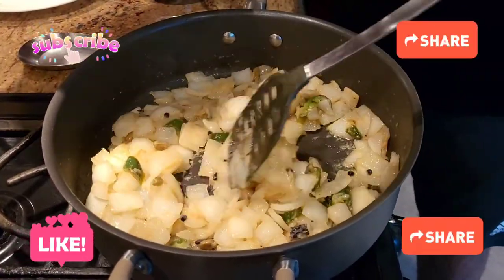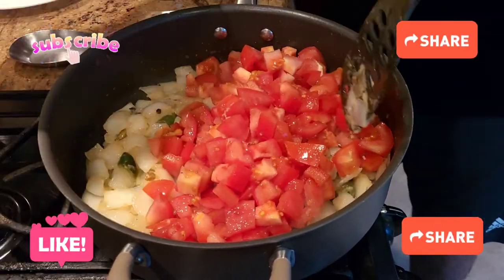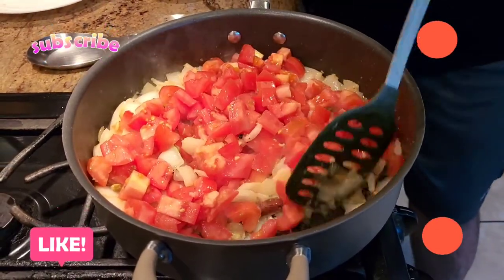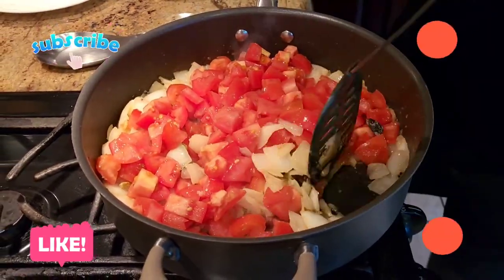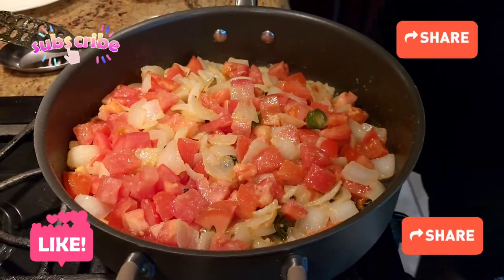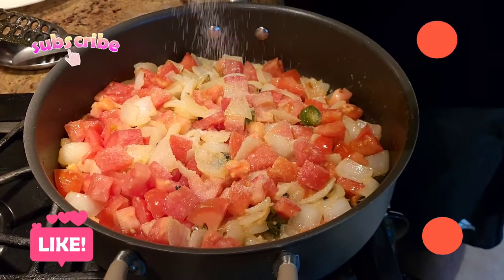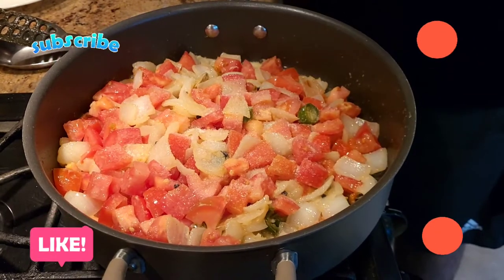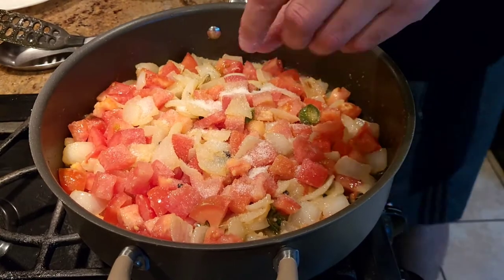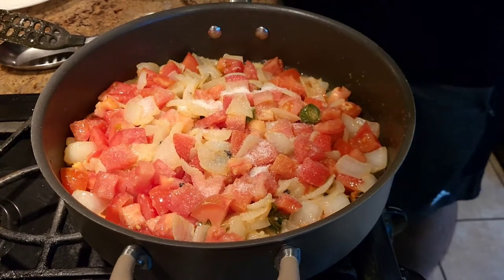At this point, we're going to add tomatoes. Keep in mind the ratio: for each medium-sized onion, you want to take two tomatoes. Once your tomatoes are a little bit smooshy, we're going to add salt to taste to cook it faster. Make sure you don't add too much salt because we'll be adding more salt when cooking later — remember, we're making this gravy to use as a preservative.